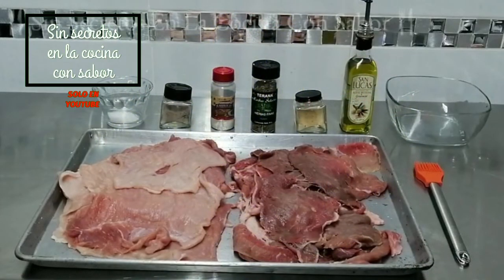These are the ingredients that I'm going to need for today to make carne asada de res and puerco.